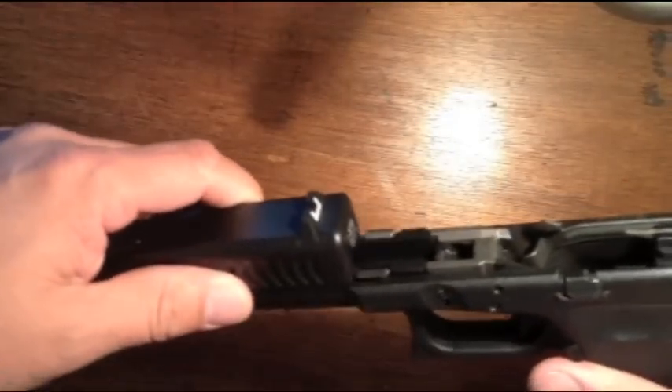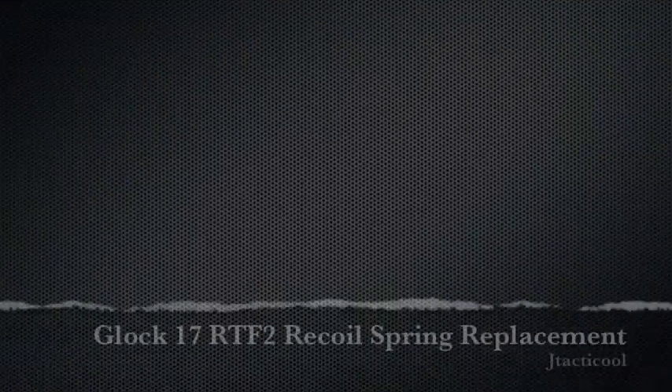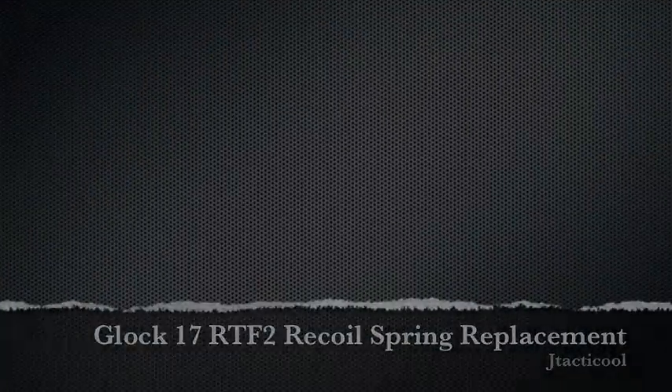And there it is. Then you put your gun back together and you're all set.